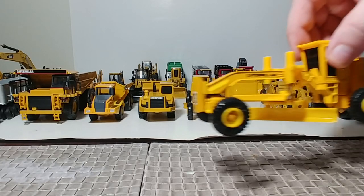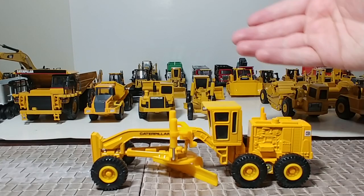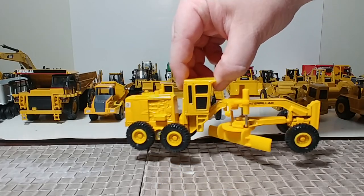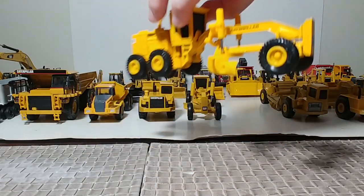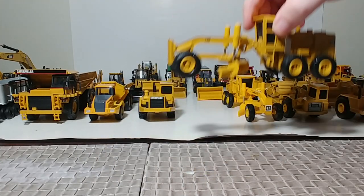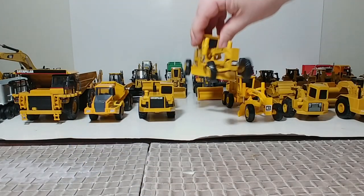Here is a Cat grader — this is the Ertl model, part of their Mighty series back in the early 80s. I managed to find one of these at a train show last fall, picked it up new in the box, though the box had seen better days. It's got the old Cat Pac-Man logo. It doesn't have a specific model number, but I'm pretty sure it's a Model 12. Because here is the same casting updated for the Norscott release, and it's modeled as a 12G grader.